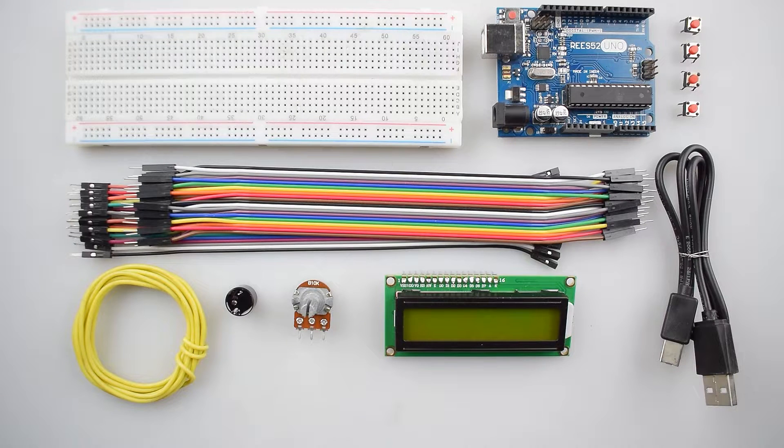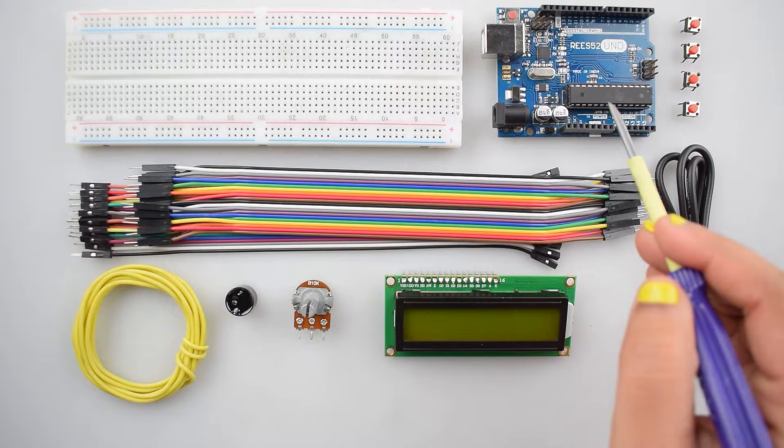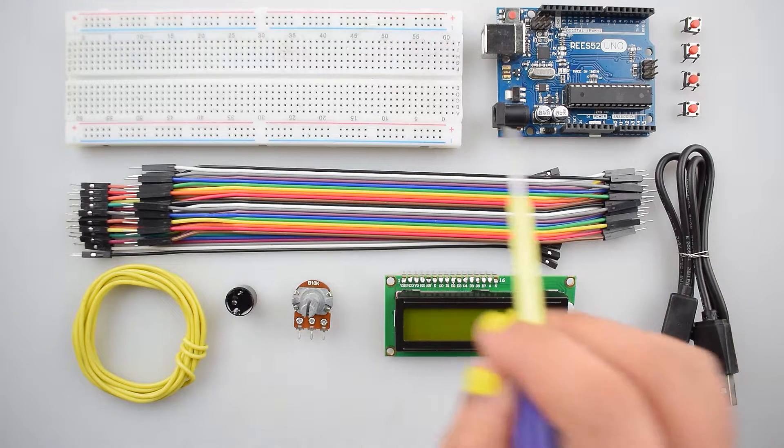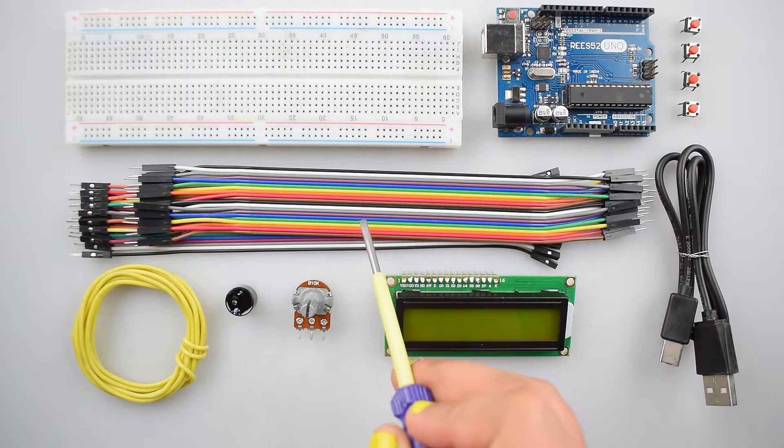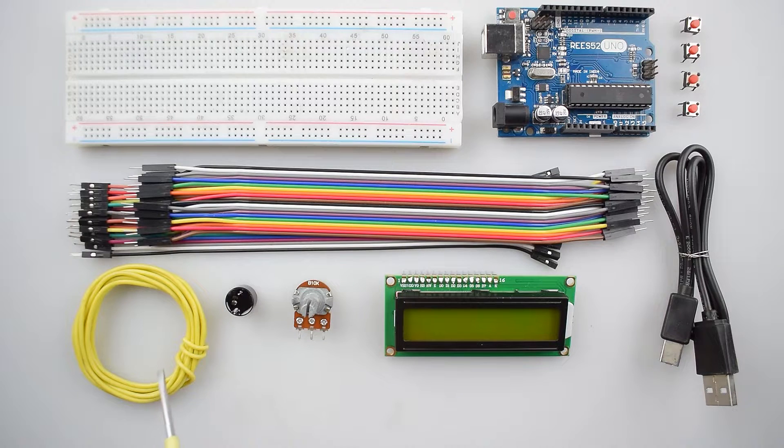We will require these components: Arduino Uno with USB cable, a breadboard, some push buttons, some male-to-male and male-to-female jumper wires, single strand wire, LED and buzzer, 10k potentiometer, and a 16x2 LCD display.